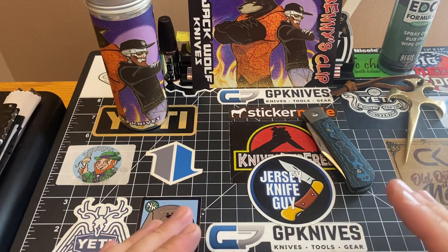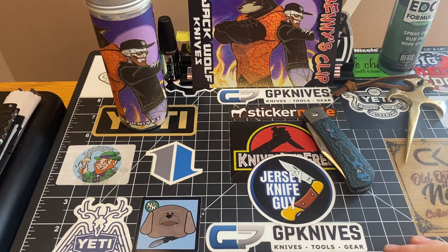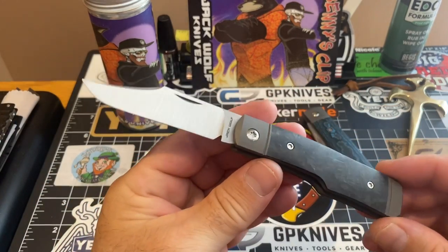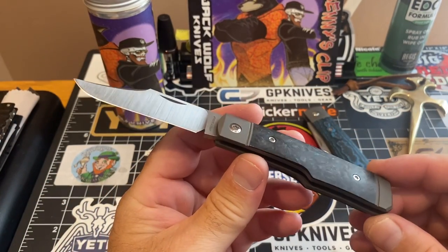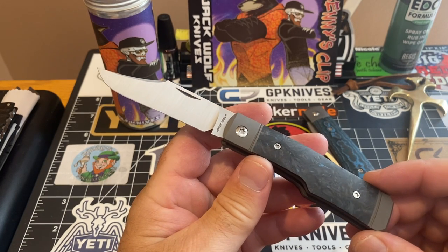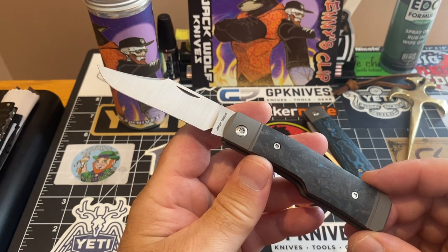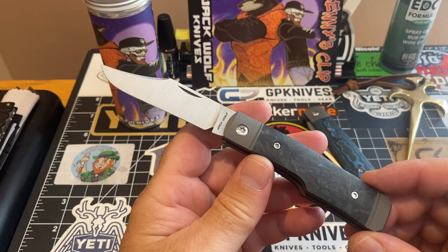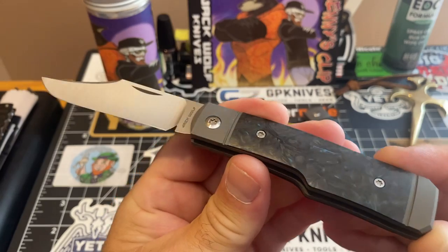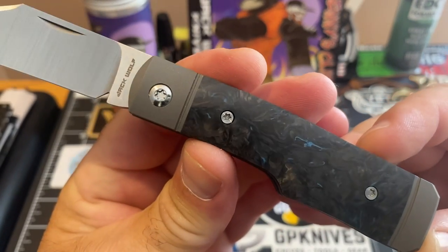I'll keep it open and show you all the ones I have. This is my Sharpshooter Jack — and this is in the Fat Carbon as well, the blue Fat Carbon. Just give you a close look at that.